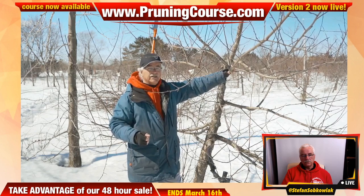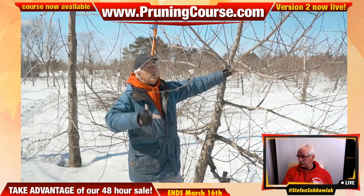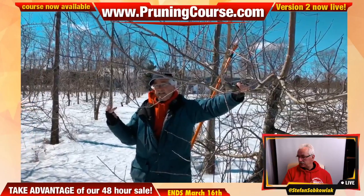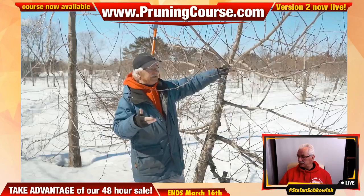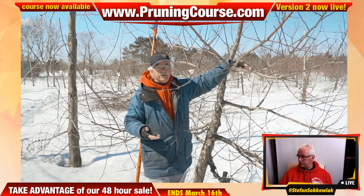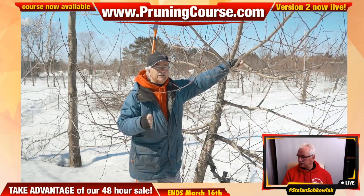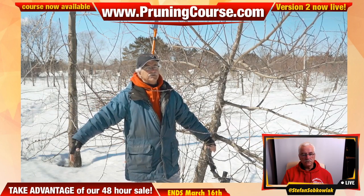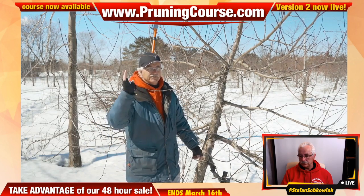Let's review: Step one — clear the chimney. Step two — get down to 12 to 14 branches using the rule of Low, Big, and Line. Step three — final polish by passing your hand underneath each branch and removing what's underneath. With those three steps you've got more than enough to get started. And remember the key question: do you want a tree, or do you want fruit?